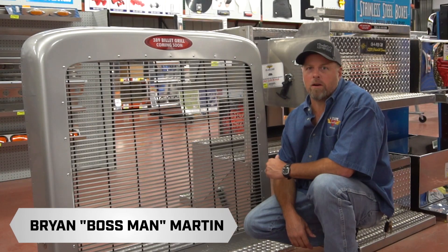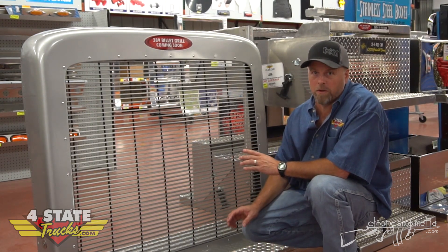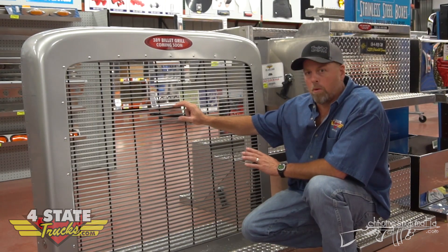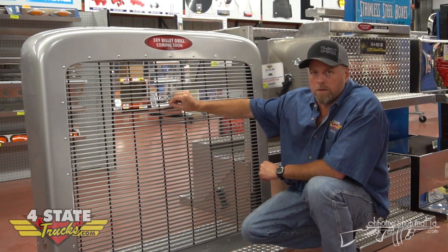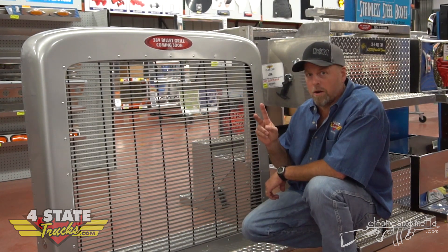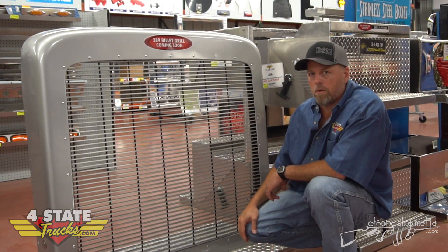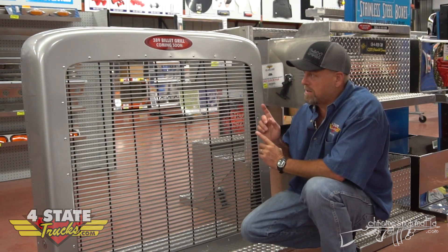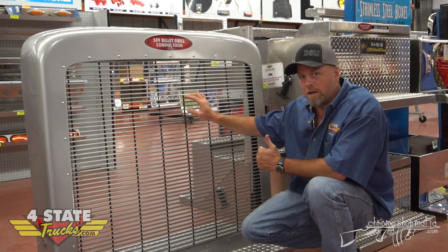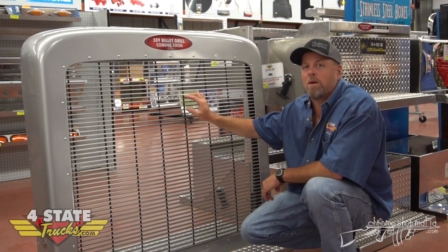Howdy friends, Brian Martin here at Forest State Trucks talking about a grill for your 389. If you want to make your 2008 and newer Peterbilt stand out from the crowd, check out this billet grill. It's built by the boys right here at the Chrome Shop Mafia Fabrication Shop — heavy-duty aluminum construction, a lot of sturdy welds, two-year Mafia guarantee, black powder coat on the edges, and a nice aluminum finish on the front. Lots of billet grills available for a 379, but this is the only horizontal billet grill made in the USA at Chrome Shop Mafia that fits your 389. Give us a call, come by and see us.